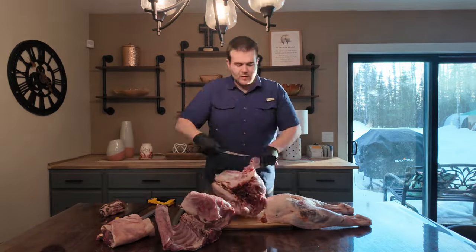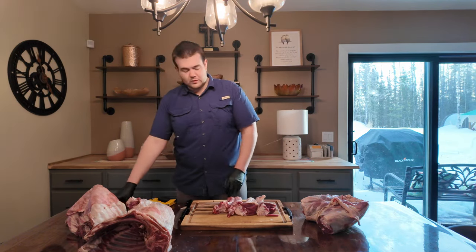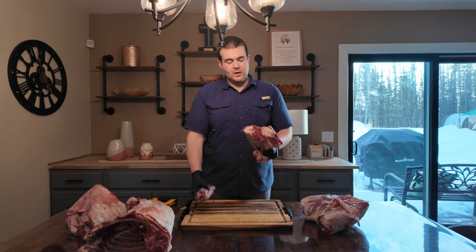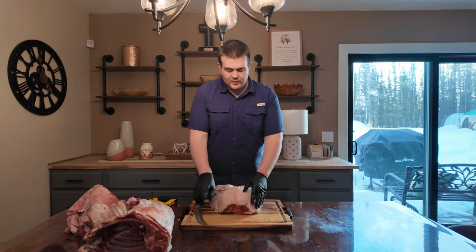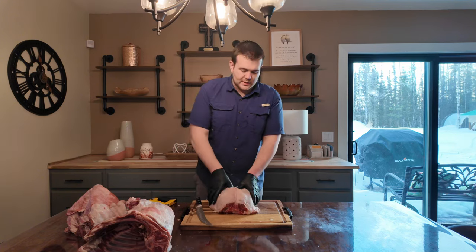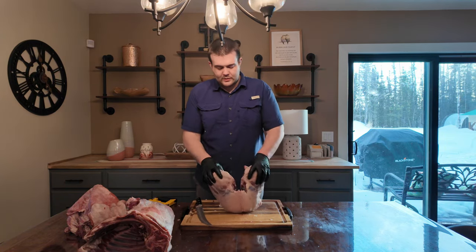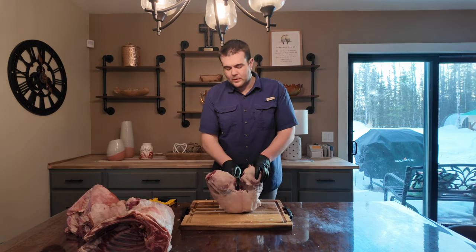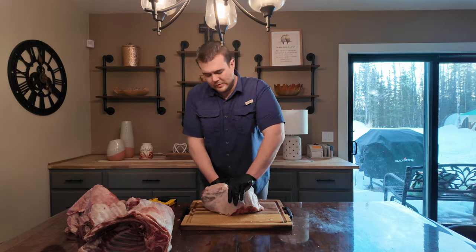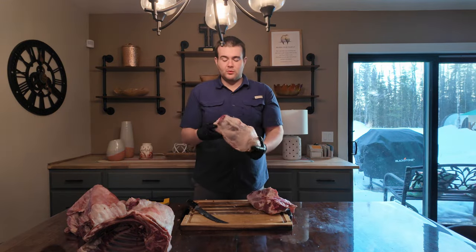Let's go ahead and get these forearms off. Here are my slow-cooked portions: my neck, my forearms, my back legs — that's going to be slow roasted. The back here I'm probably going to have to saw through. You can take the time to take all the bones out and make it look real fancy, but I just don't see the point when I know I'm going to eat almost all of it. There's a nice little roast — bone in, of course.